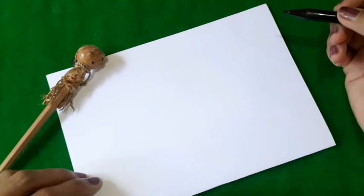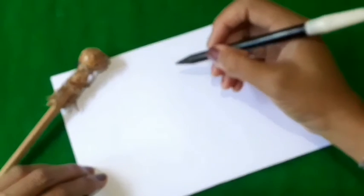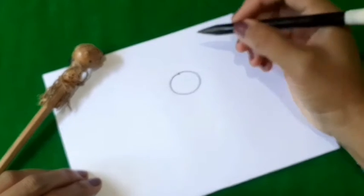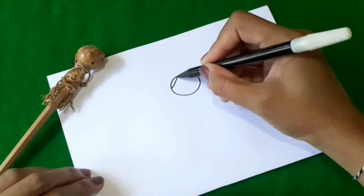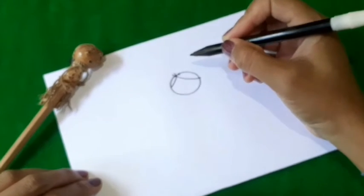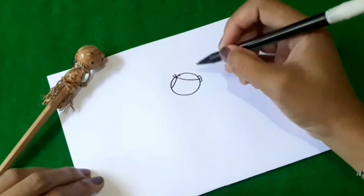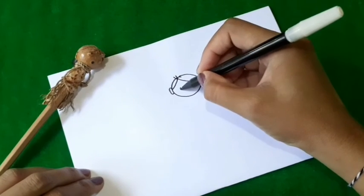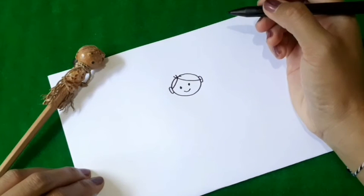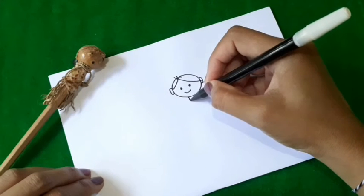It is to draw a boy. Let's do the simple one first. Draw a circle, then a line, and the line here, some lines on the head, and this is for the ears. Then small dots for the eyes and a line for the mouth.